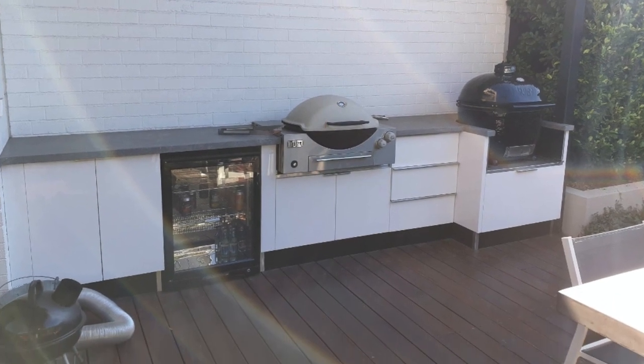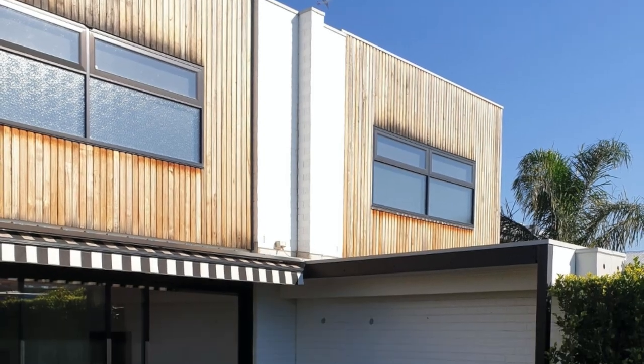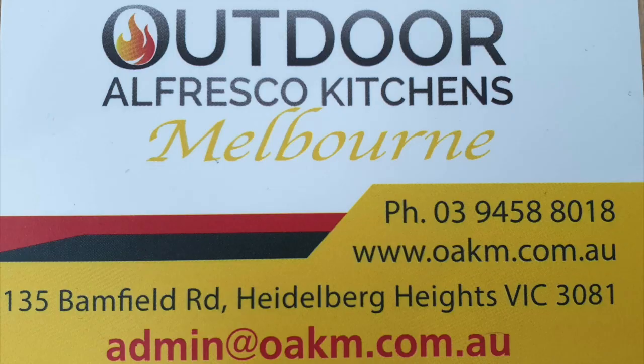This is the Outdoor Alfresco Kitchen, custom-made to suit the client's needs. Please contact us if you have any questions or want to start your project.